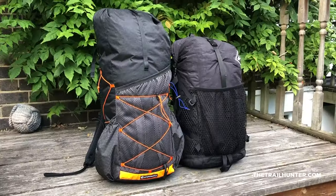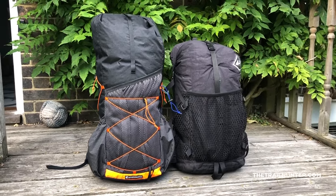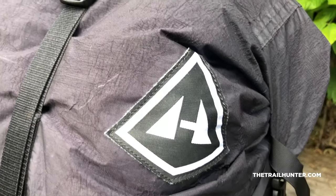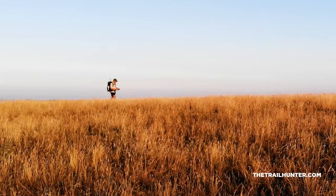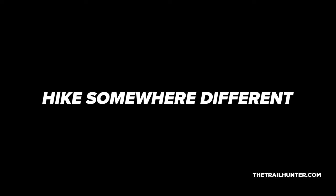I've owned my HMG 2400 Windrider for well over a year now. It's been on hundreds of miles of hiking with me and I've really put it through its paces. But I've recently picked up this bad boy, which is an Atom Plus made by Atom Pax, custom made right here in the UK. I really can't wait to show you the differences, the features, and all of my thoughts. It's really time for a solid comparison — let's go.